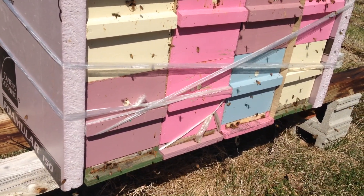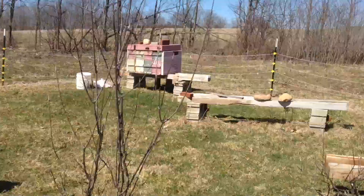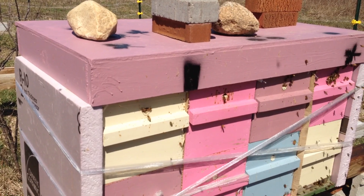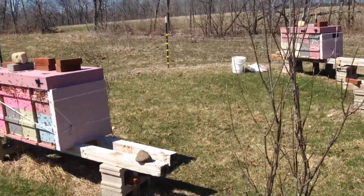We don't need anybody rubbing anybody else out, but so far so good — I believe all 12 have survived the winter. That second one from the left looks a little tardy so I'm going to have a look in there and see what's going on, but all in all it's not been a bad winter.